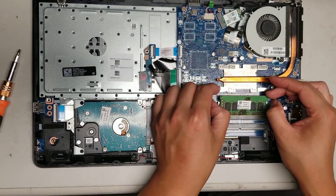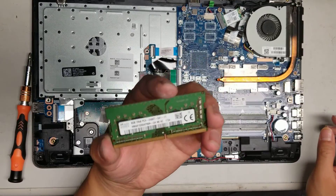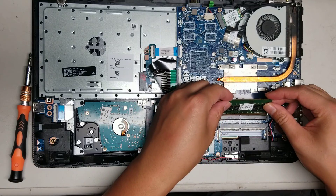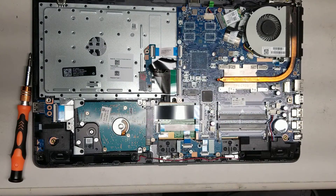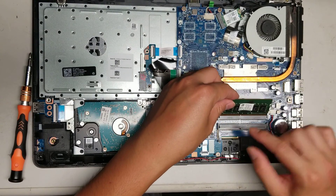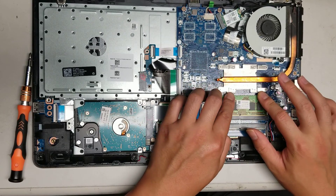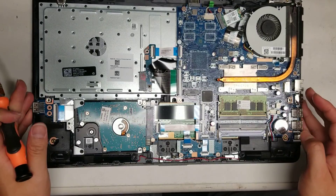The RAM here is PC4 2400T, so DDR4 memory. Make sure you get the same type if you want to add a second stick and take advantage of the dual channel memory.